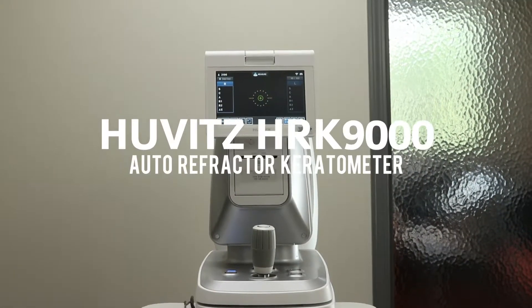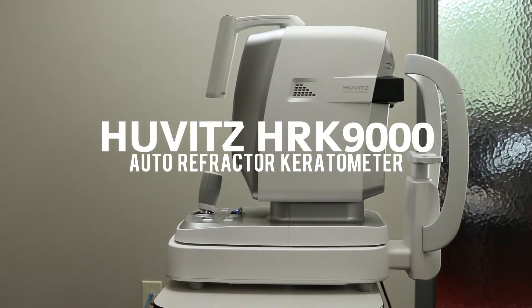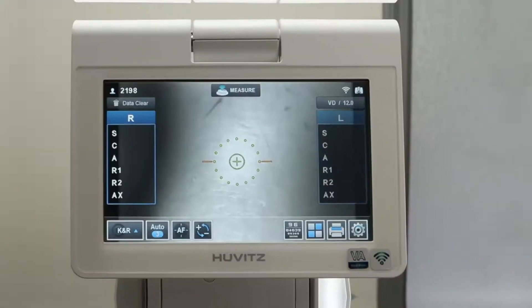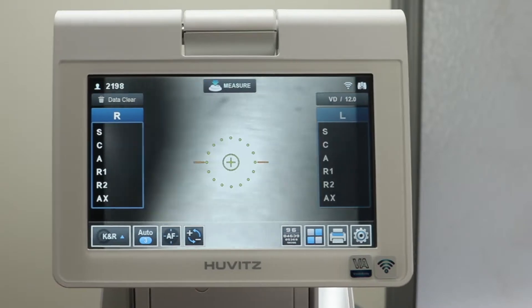The Huvitz HRK-9000 autorefractor keratometer with a three-year warranty from Norwood Device and Diagnostics. The HRK-9000 is a feature-rich autorefractor with a user-friendly interface.